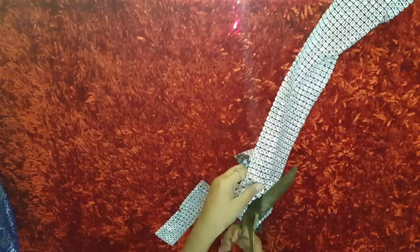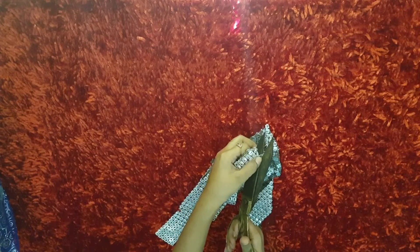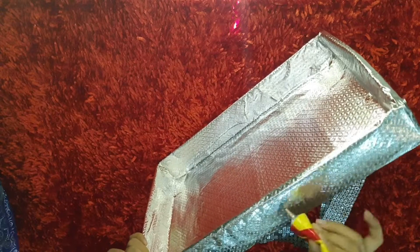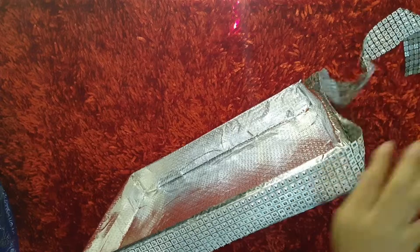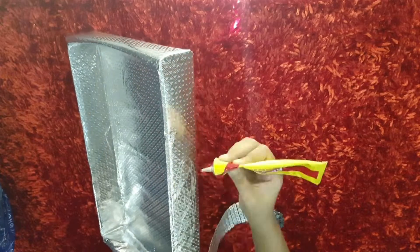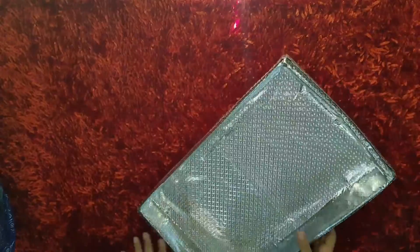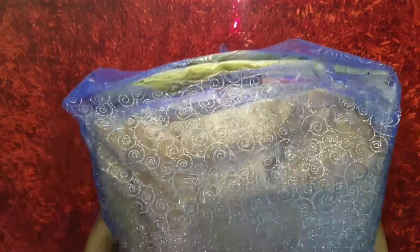Then we will make a pile of gifts. Then adjust your gift pile properly.